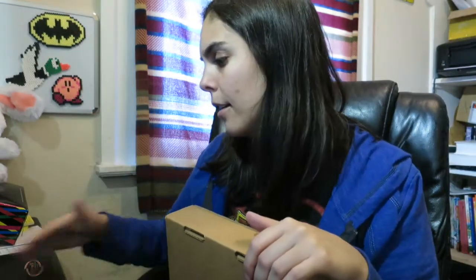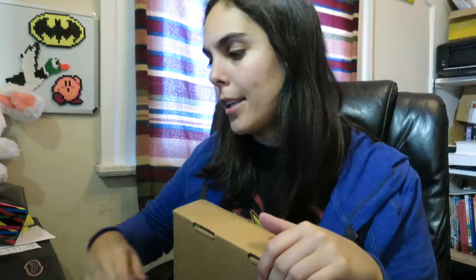Hey everybody, so as you can tell from the title of this video, I am doing an unboxing, and this unboxing is the Outside Box. If you don't know what the Outside Box is, it's a monthly subscription where it gives you an outside activity to do, usually with some other people, so it gets you grouped together. Everything you need should be right inside this box, and it shouldn't be anything too extreme, so anybody of any age or athletic capability should be able to do whatever is inside here. So let's open it and see what we got this month.